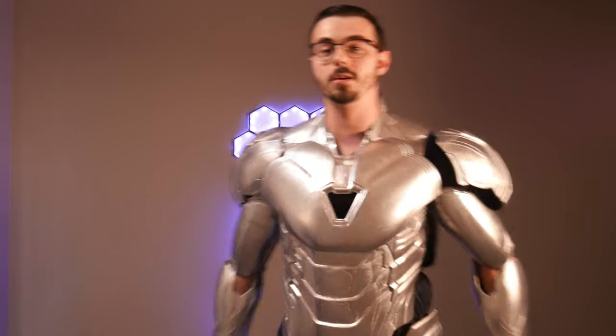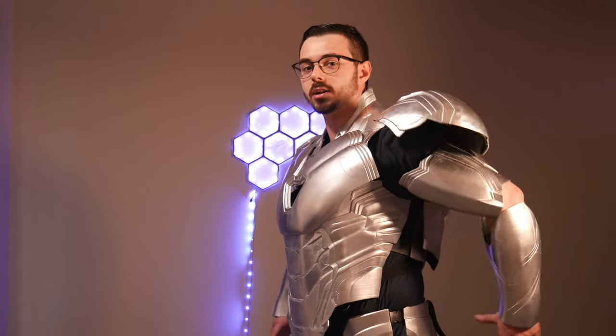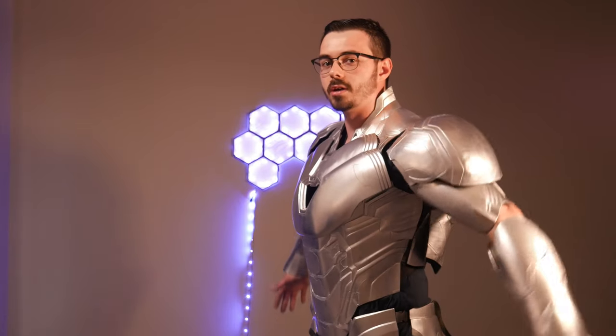I had to do some heat gun warping to get the abs really sucked around me. They're still not perfect, there's a lot of spacing — I could push this in actually, it's sticking away from the velcro — there we go, much better.